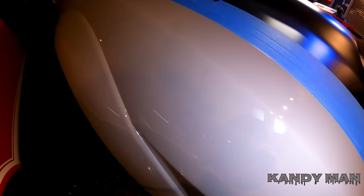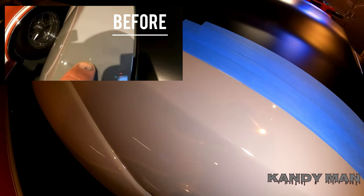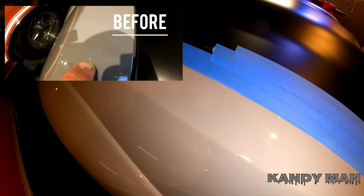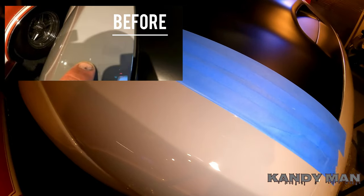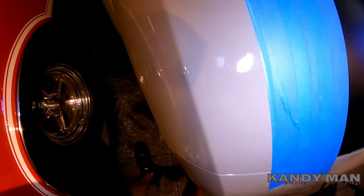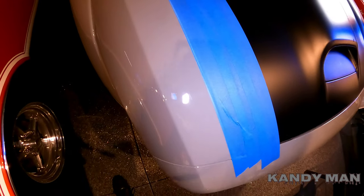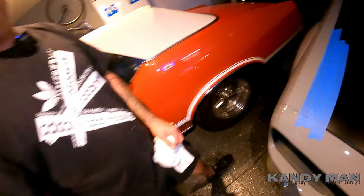You can see it's gone — that's how you fix a chip. Put the base in there, go ahead and put your clear in, then wet sand and buff it, and it'll come out beautiful. Hope you guys like this video, stay tuned for more, subscribe, and hit the bell.